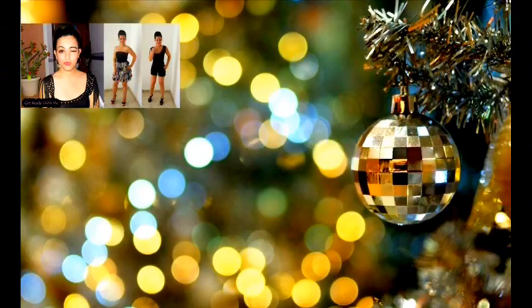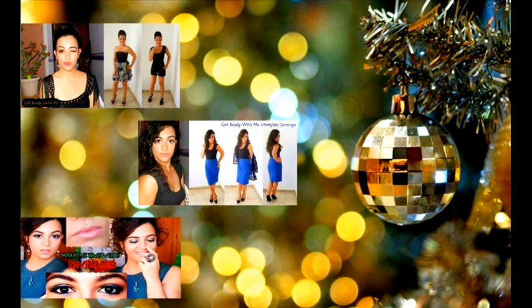Recuerda que tengo más Get Ready With Me. Te voy a dejar el enlace aquí en la pantalla por si me ves desde un ordenador. Y si me estás viendo desde un móvil o una tablet, vas a tener los enlaces en la cajita de información aquí abajo.